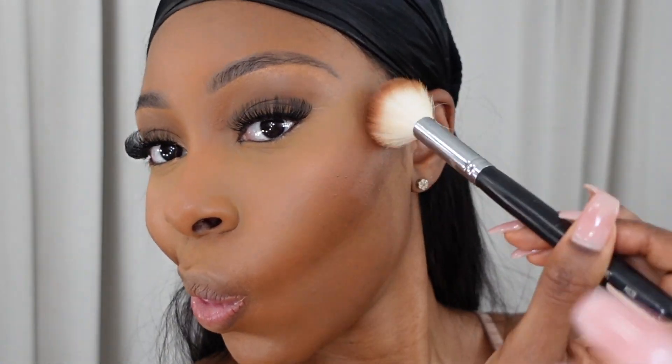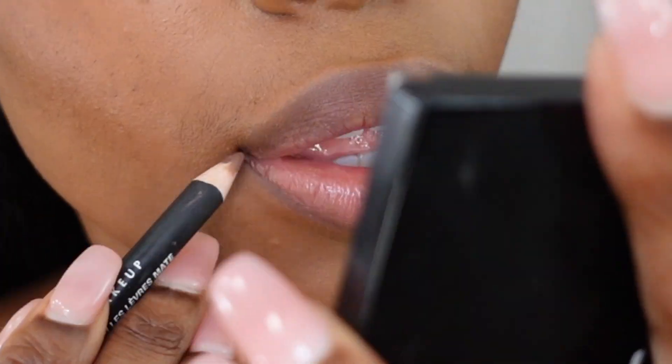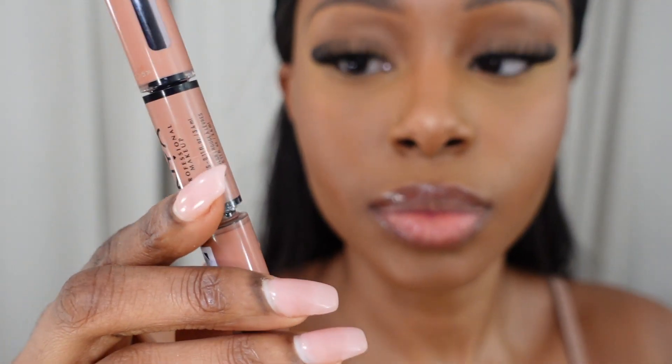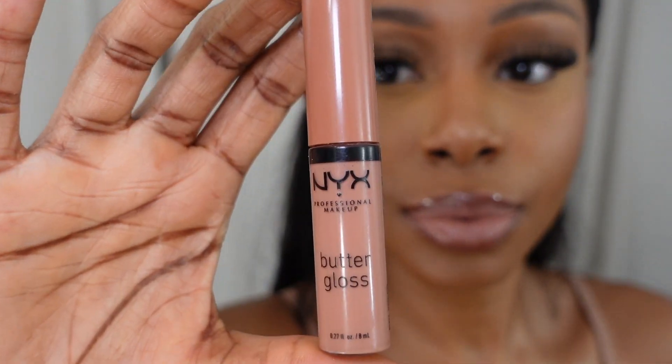Now I'm setting my face with this Morphe setting spray, and once that dries I'm moving on to blush. Using a brush, I'm adding just a little bit of blush — I don't like my face too blushy. For the lips, I'm using a brown lip liner by NYX, followed by a liquid lipstick in the shade Global Citizen. I apply it and wait until it dries, then go in with this NYX Butter Gloss in shade BLG14.